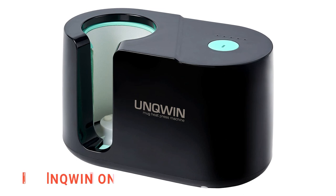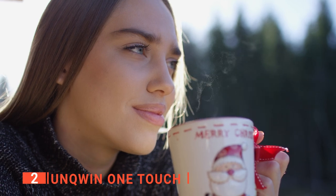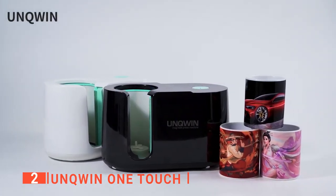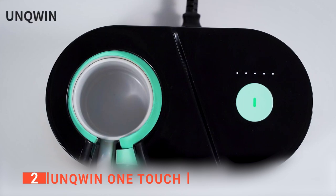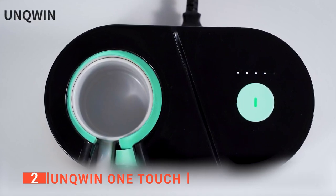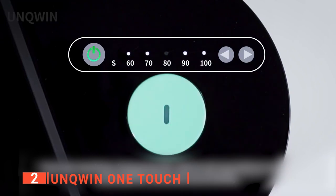The second product on this list is the Unquin One Touch. If you can't give up your travel tumbler for iced coffee, tea, or infused water, that doesn't mean you still can't get in on the sublimation fun with the Unquin One Touch Mug Heat Press. This DIY mug heat press machine has an automatic door, so when you insert the cup, the door closes and begins to heat, and it automatically opens when the cup is finished heating. It also includes five indicator lights that help you effectively monitor the process.